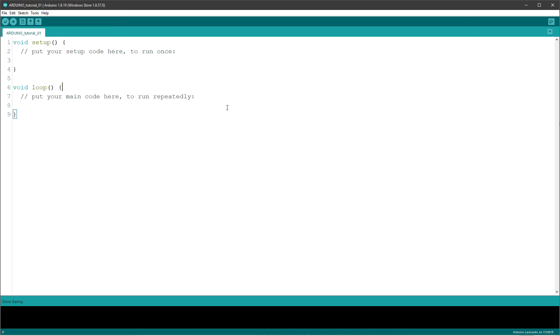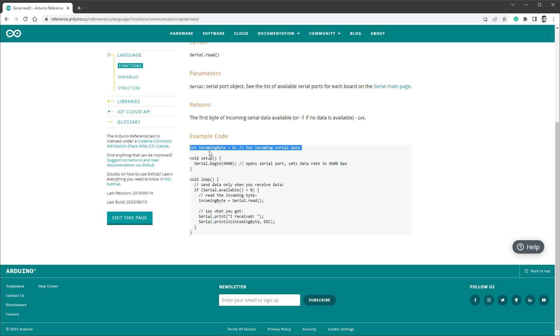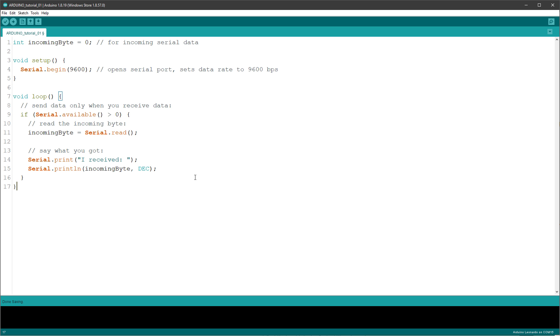We want to receive a serial message from the NextGen display and then send it as a keystroke to the PC. If I open the documentation for the Serial.read function there is a nice example code. This code first starts the serial communication at a certain speed, then inside the loop it checks if there is something in the serial buffer. If something was sent to the Arduino it reads the current byte into the incoming byte variable and prints it back. Let's upload this to the Arduino and test the code.